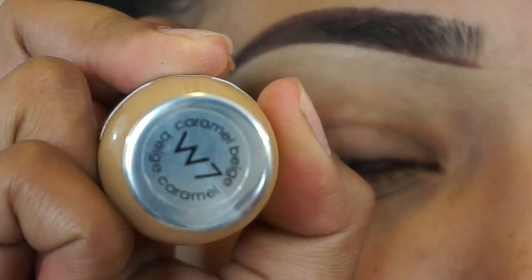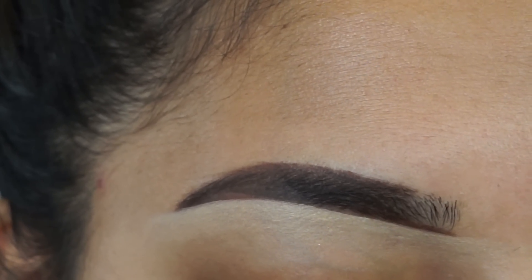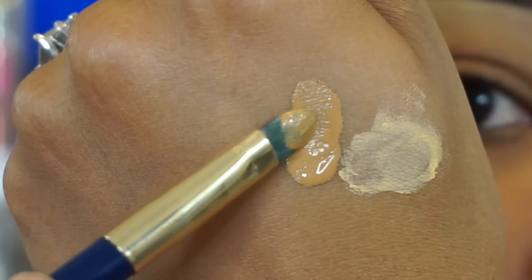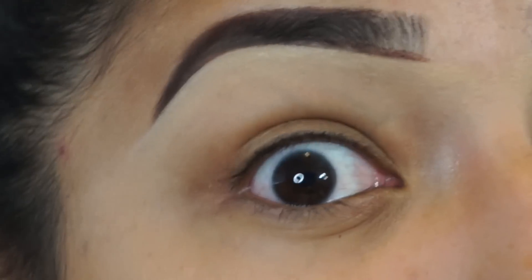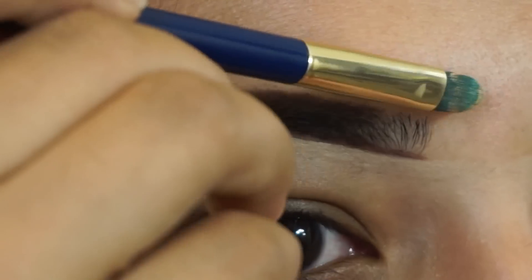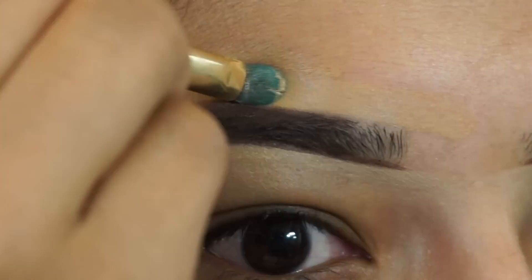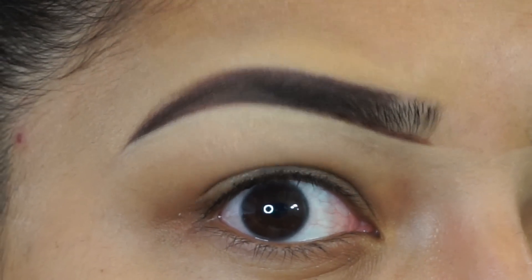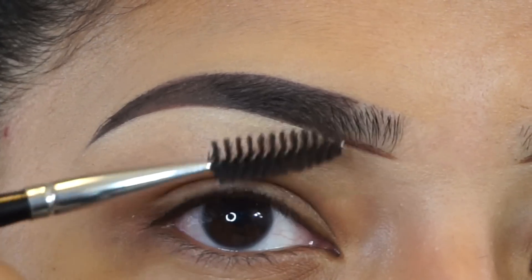Now we're going to clean the top using the L'Oreal True Match warm foundation — I'm in the shade W7. With this step just take your time. Grab a little bit on the brush, apply it to the back of my hand, and then carve it out. Be careful with this step. So far it's looking good.